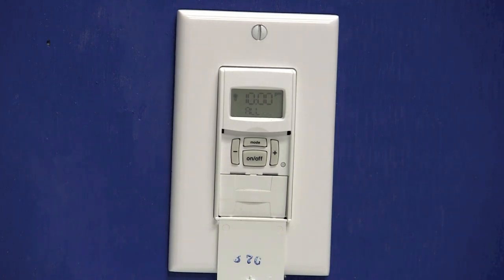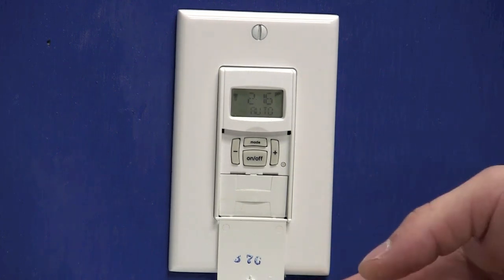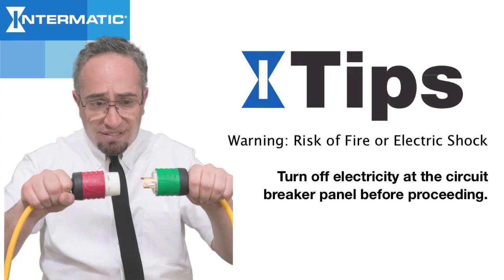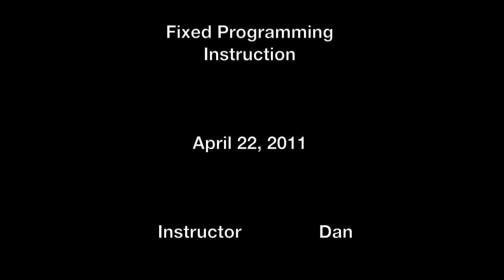We're now done programming both our fixed events: 01 for our on, and 02 for our off. Now we just need to press the mode button to display auto. That concludes programming the timer, so we'll shut the door. When you shut the door to the timer, you may turn your lights on, so you may need to press the door once more to turn your lights back off. This concludes the programming of an ST01C in a fixed schedule. For additional information about our products, please visit us online at www.intermatic.com. We'll see you next time.